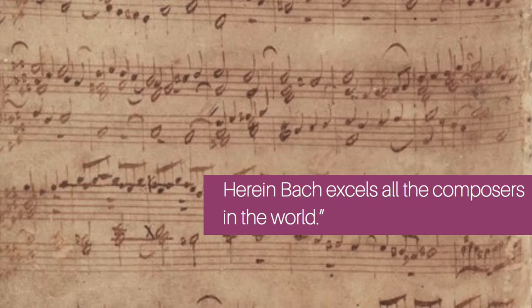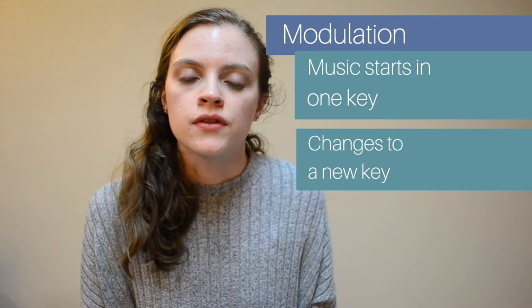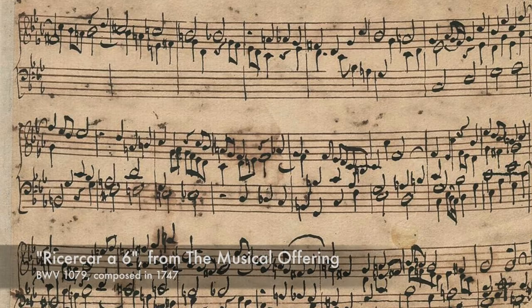Bach used this counterpoint system and this new harmonic system to really master his craft as a composer. Another aspect of Bach's musical style is the idea of modulation — where a piece starts in one key, then modulates or changes right in the middle of the piece, and then probably changes back to the original key. Because of the developments in tuning, instruments can now play music that shifted from key to key throughout the piece. Bach uses his counterpoint and his melodies to weave in and out of keys to set the moods in his music.